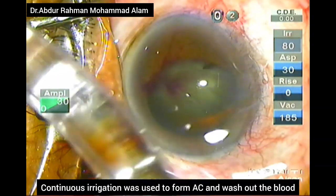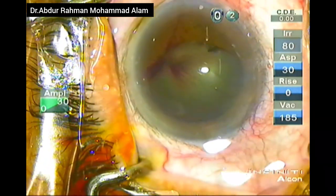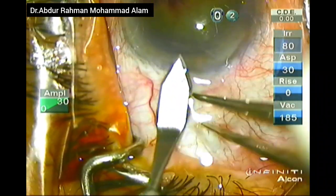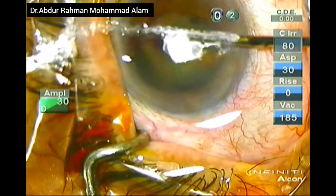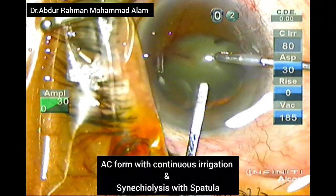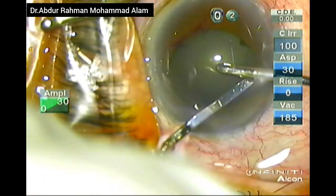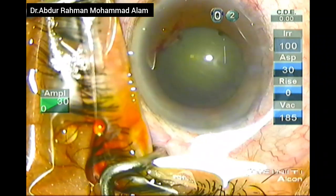I already made the side port. Now I am using continuous irrigation from the irrigating handpiece to wash out the blood from the AC. The main port is being created with the help of a 2.4 steel keratome, stabilized with the Hoskins forceps. Now I am forming the AC with continuous irrigation and gentle synechiolysis is done with a blunt spatula.